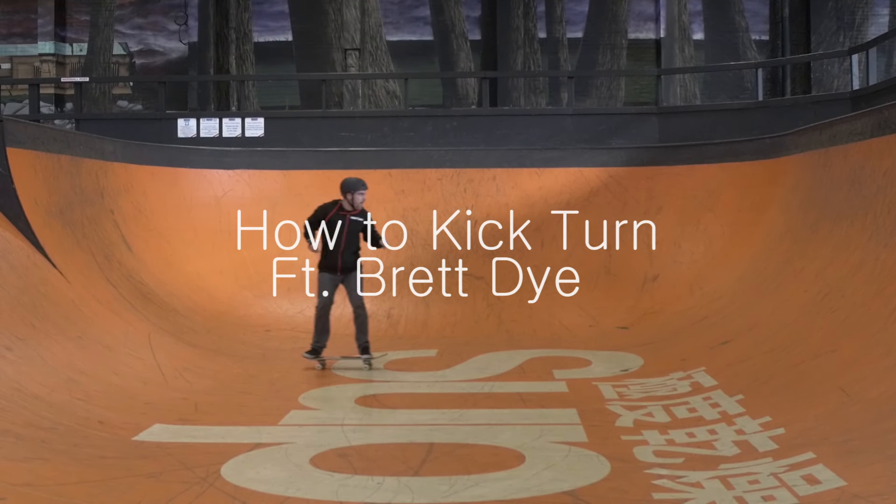Hi, my name is Brett. I'm the skateboard instructor here at Rush. I've been skateboarding since the summer of 1991 when I was 12 years old, and I've been teaching on and off since about 2003.